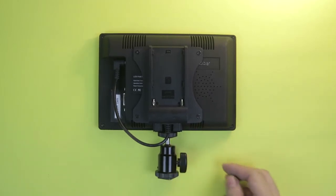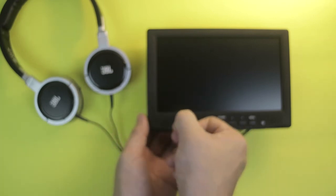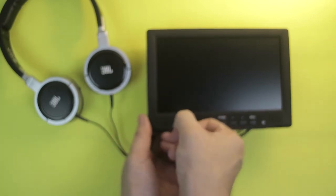And also, kung gusto mo siyang i-playback via headphones, meron itong built-in 3.5mm headphone jack. So you can use it via headphones, kasi some of the mid-range cameras wala silang headphone jack, so you cannot plug in a headphone. So, how does the field monitor work?